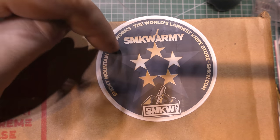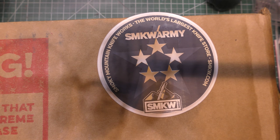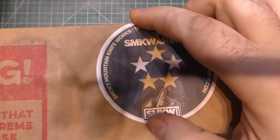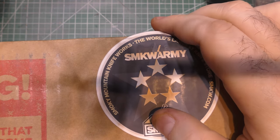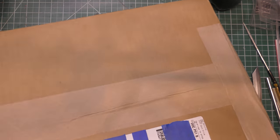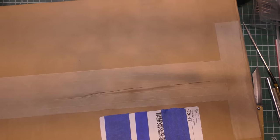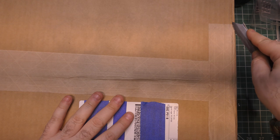Hey guys, I'm back and so is this box — and this is make it or break it time. Communication from Jason, the funder of this box, says that if he's disappointed with this one, he's probably going to cancel it and they are done. So a lot is riding on what's in this box, and it's a pretty big box as Smoky Mountain Knifeworks boxes go. Let's get right into it.